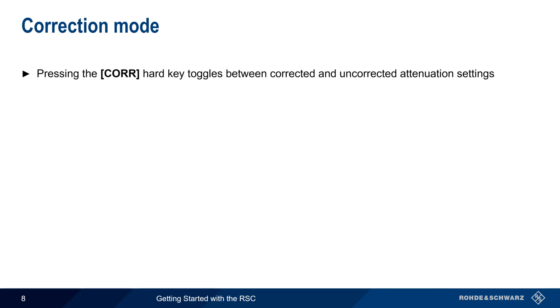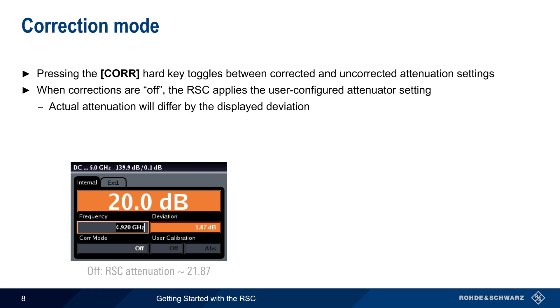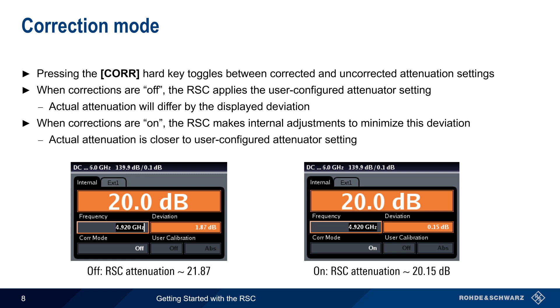Correction mode is toggled on or off using the correction hard key on the front of the RSC. When corrections are off, the RSC will apply the user-configured attenuation setting — here 20 dB — but the actual attenuation will differ by the displayed deviation. If corrections are on, the RSC will make internal adjustments to minimize the deviation, and therefore the actual attenuation will be closer to the user-configured attenuator setting. Note too that these values can be displayed relative to the attenuation at 0 dB, or as an absolute value, as shown here.